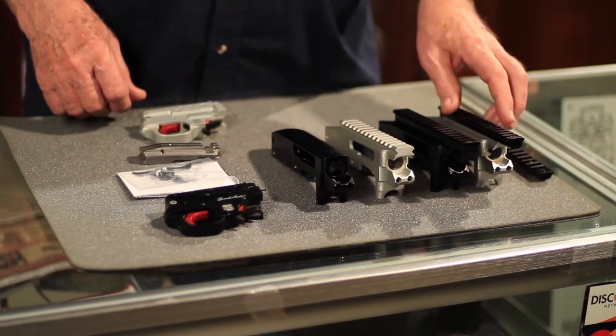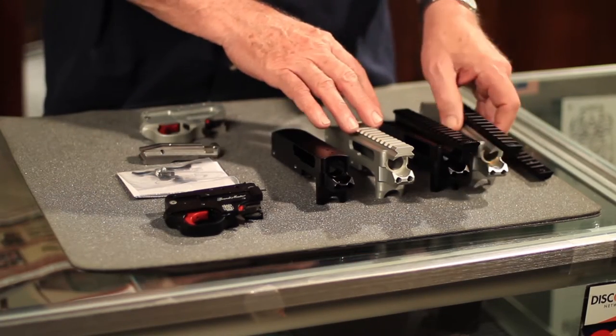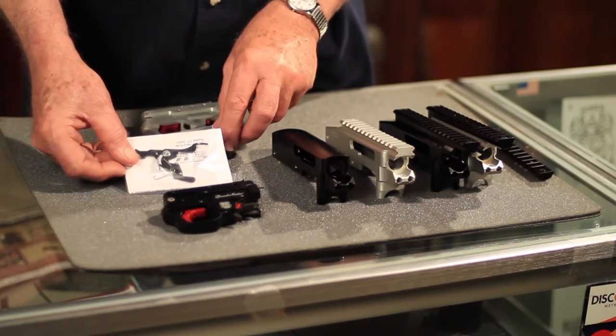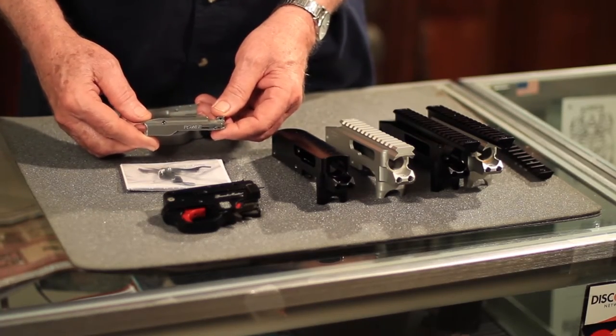The first products we're going to cover are the Grandmaster receivers and their variations, the Grandmaster trigger housing, CST's last shot hold open, and the Power Custom match grade breech block.